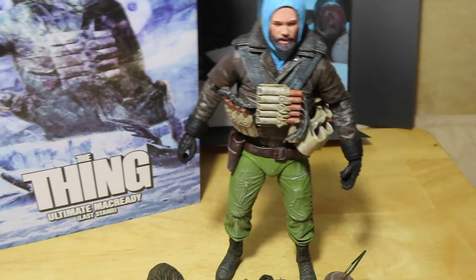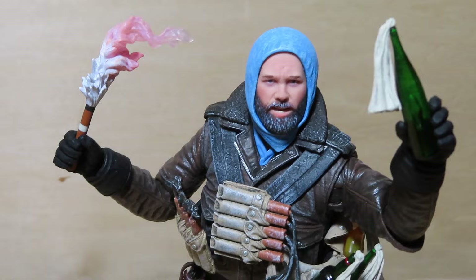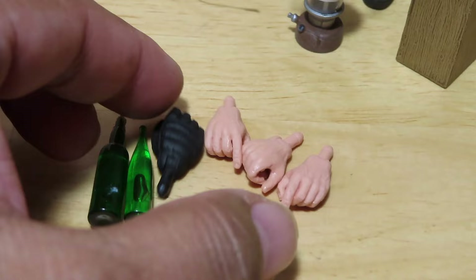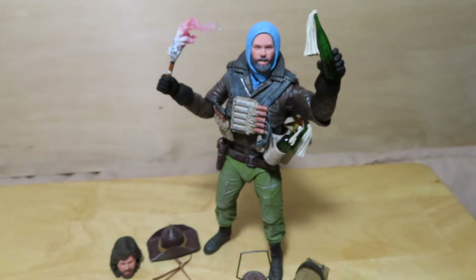Here is MacReady once again, decked out with his Molotov cocktails and holding the torch. I swapped out the hand to one better suited for holding the torch — the other hand can kind of hold it but it's a bit more open. The one holding the torch has a tighter grip, and the hand he comes with is fine for holding the bottles.